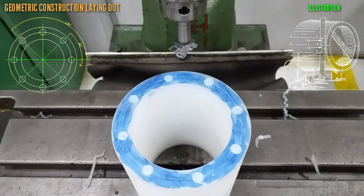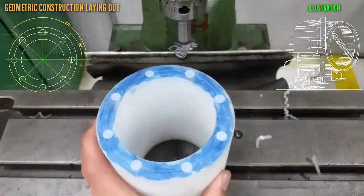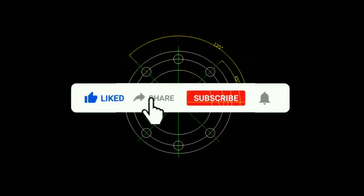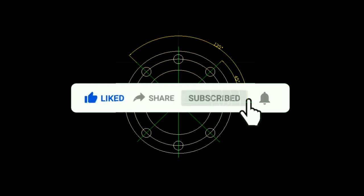Guys, hope you learned a lot. Please don't forget to like, share, and subscribe, and also hit the notification bell so you will be updated on my upcoming videos. Thank you for watching.